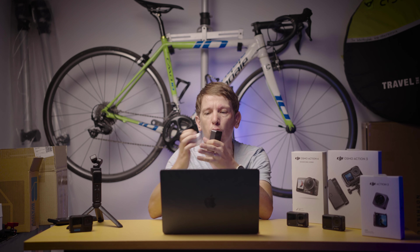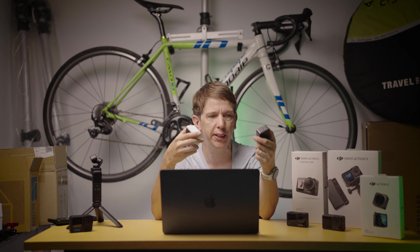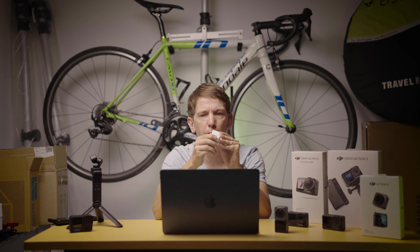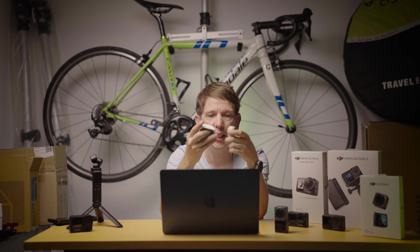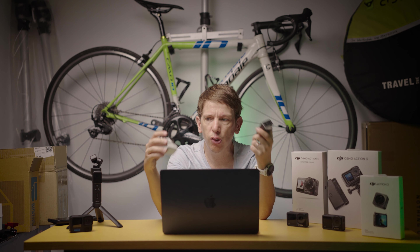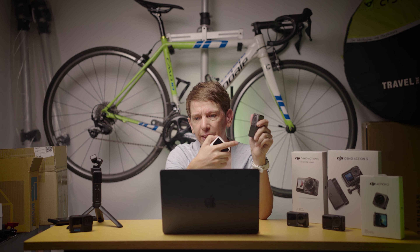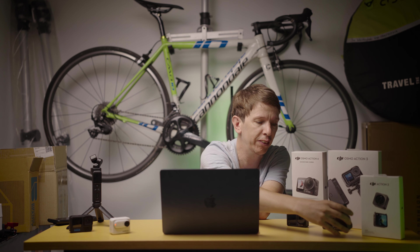If I was to say the strengths and weaknesses of both, the Action 2 is more of the powerhouse — the picture quality is better because it's got the high resolution and higher bit rates. Whereas the Insta360, one advantage is that when you pull the camera out of the mount you can still see what you're recording on the screen wirelessly, whereas the Action 2 can't do that — the screen has to be connected. But in general, if you're looking for a small compact option it comes down to whether you want the better picture horsepower of the Action 2, or the more simplicity and versatility of the Insta360. Super good image quality from something so small.